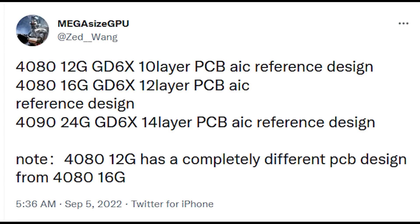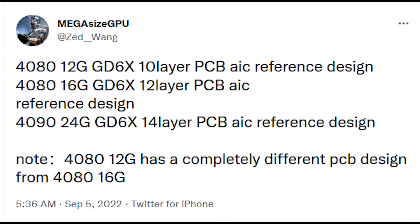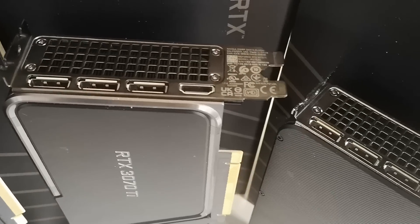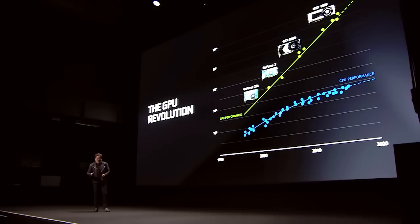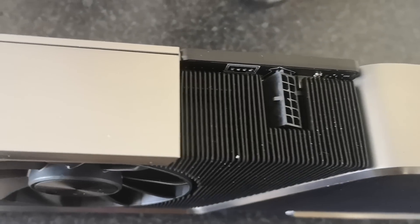For the 4090, we are going to see a 24GB reference design. They go on to further say that the 12GB model has a completely different PCB design to that of the 16GB model. This doesn't make complete sense with what NVIDIA have done in the past with the 30 series. However, in terms of what our sources have been saying, we've been hearing that the 12GB variant is cancelled and that we will only see a 16GB variant. At least what we're hearing at the moment, it is only going to be a 16GB variant.